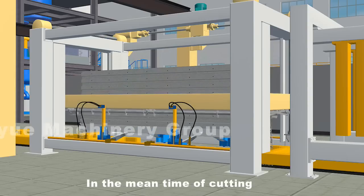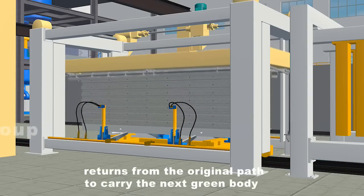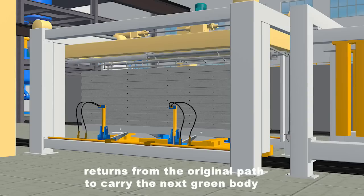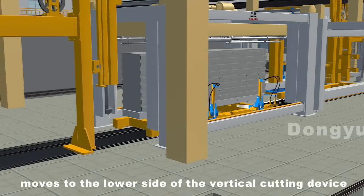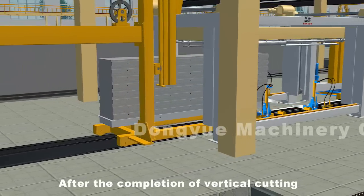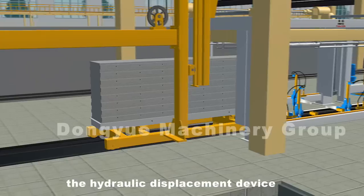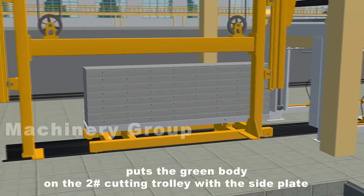In the meantime of cutting, the number one cutting trolley returns from the original path to carry the next green body. The number two cutting trolley moves to the lower side of the vertical cutting device. After the completion of vertical cutting, the hydraulic displacement device puts the green body on the number two cutting trolley with the side plate.